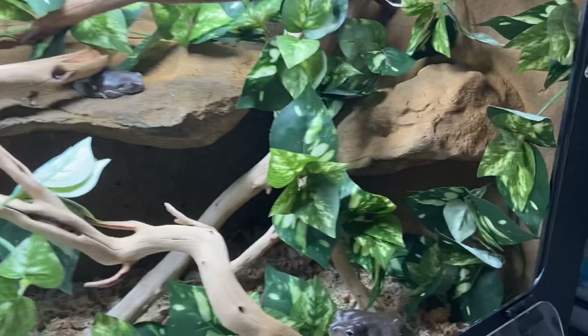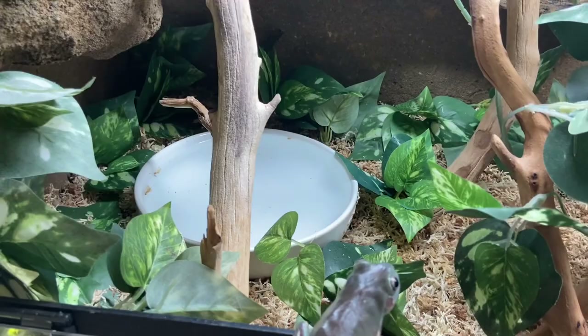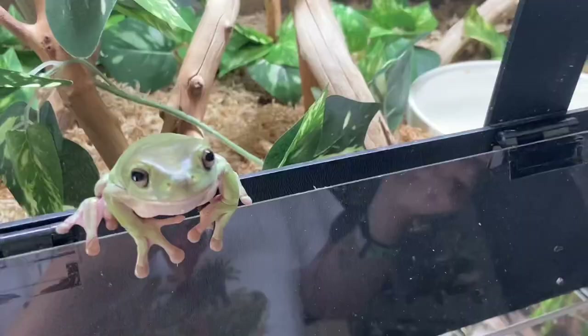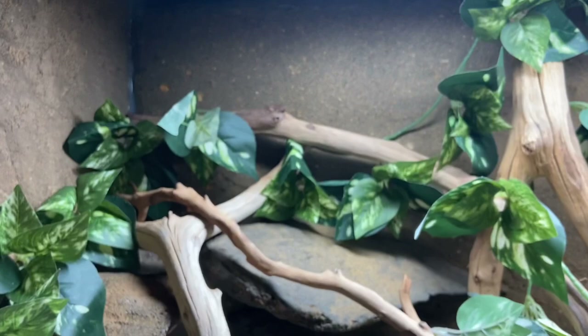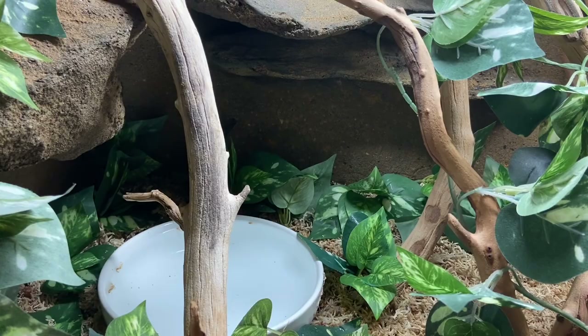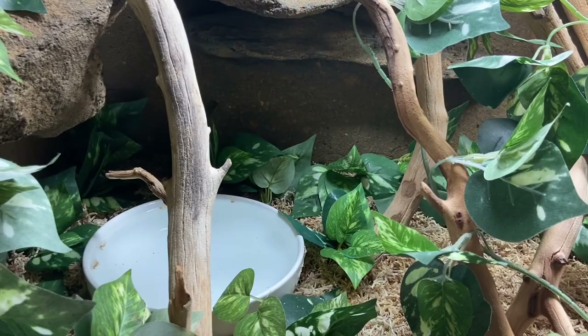One thing I want to say before we get started is that these white bowls are likely not going to be a permanent fixture in the enclosure — I want to get some bowls that match the background, made out of the same material. The reason I'd like to wait is because I have some other upgrades going on right now, and it's an expenditure that's not completely necessary for their enrichment and well-being. I'll wait probably a month or two. These bowls are doing the job and they're plenty big enough for four frogs.